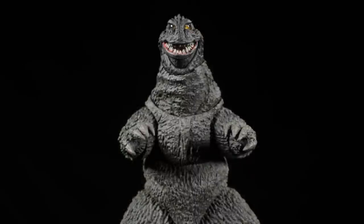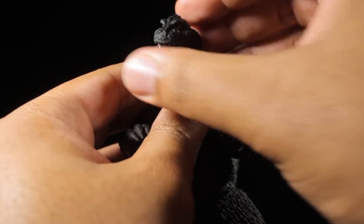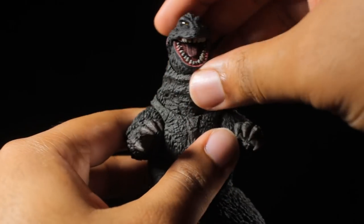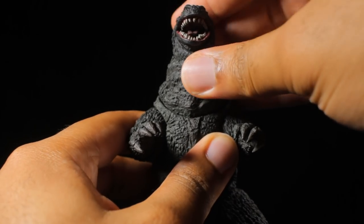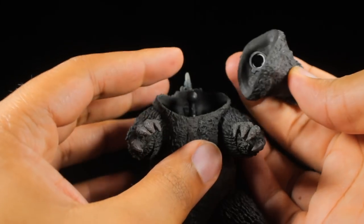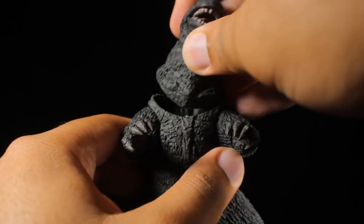Godzilla has a great range of articulation. Starting with the head — we can look up, down, left, and right. The mouth can open up. The neck is on a very nice ball joint, so you can look very high up, very far down, to the left, and to the right. Something I've noticed about the neck: it tends to pop out a little bit too easily when you're moving the head around. It's not that big of a deal, but it is something to be aware of.